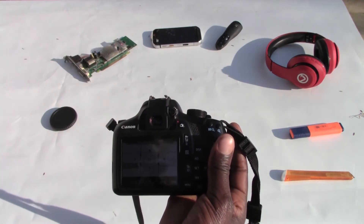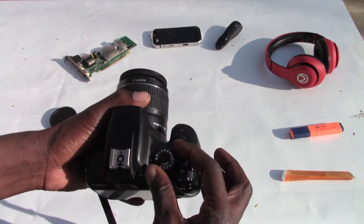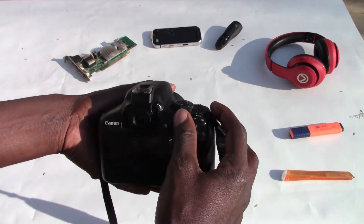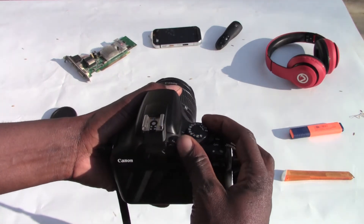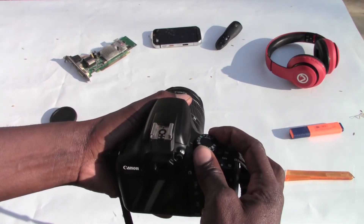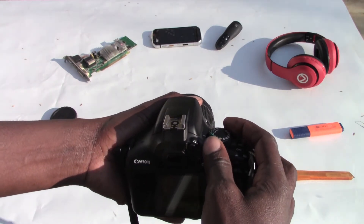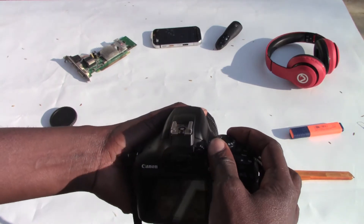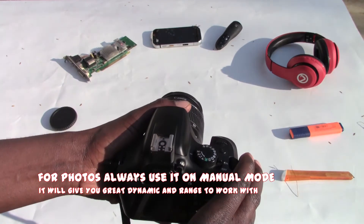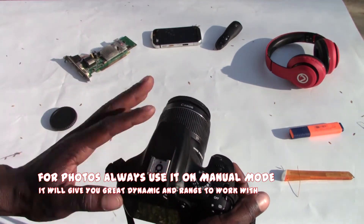If you buy a camera like this, I suggest that you use it on manual. But here are the settings available: sports, close-up, landscape, portrait, creative auto, flash off, auto, program, TV super, shutter priority, AV, and manual. I suggest using it on manual because this gives you a full range of things you can do with it.